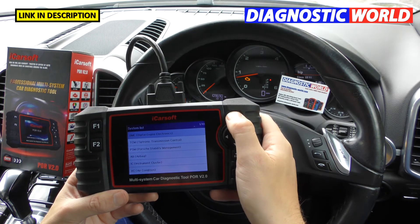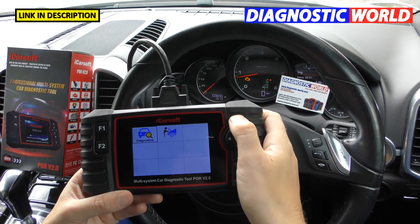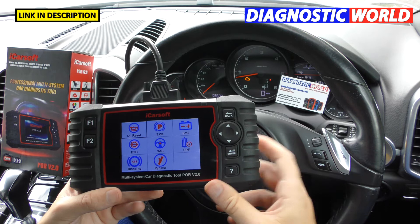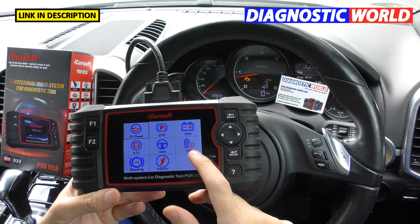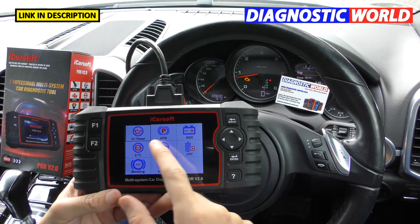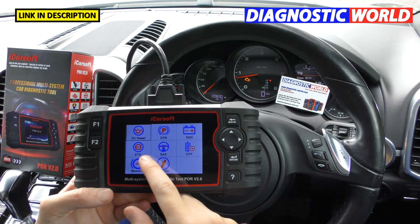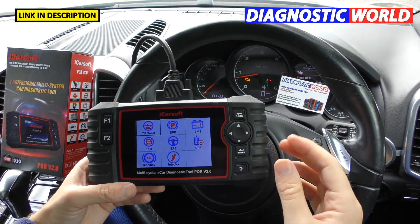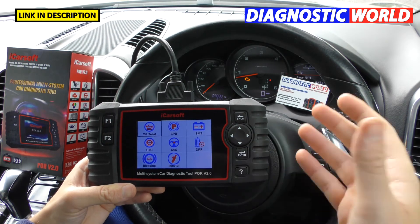What special functions are available? From the main screen there's an option called 'Service' — also called special functions. It depends on the vehicle, but available functions include oil service reset, electronic park and brake, new battery registration, electronic throttle calibration, steering angle sensor, DPF regeneration, ABS brake bleeding, and injector coding. These only work if that system is installed on the specific vehicle.